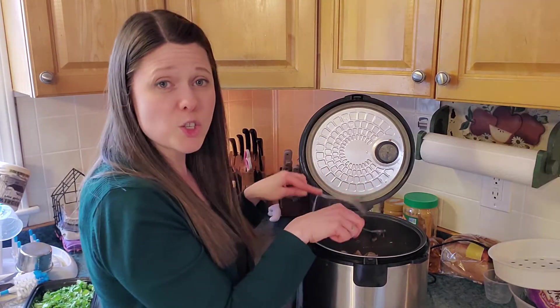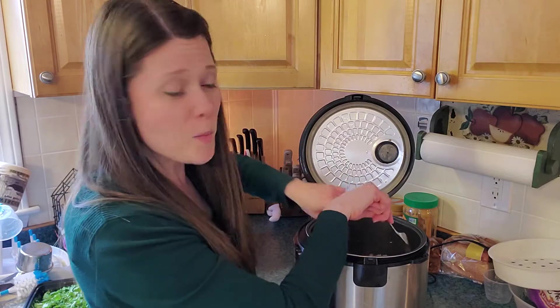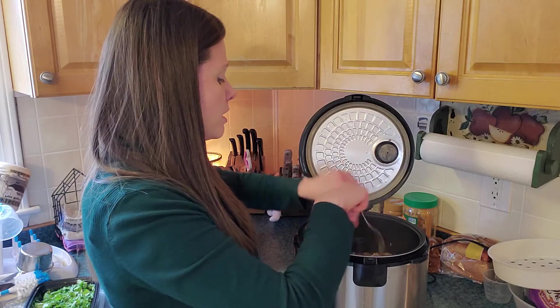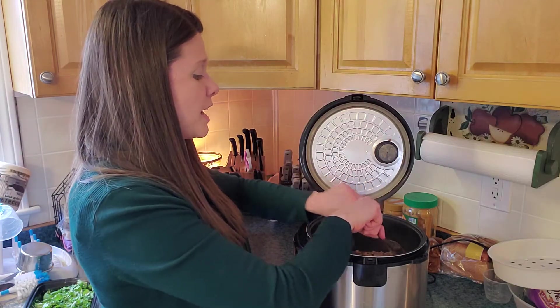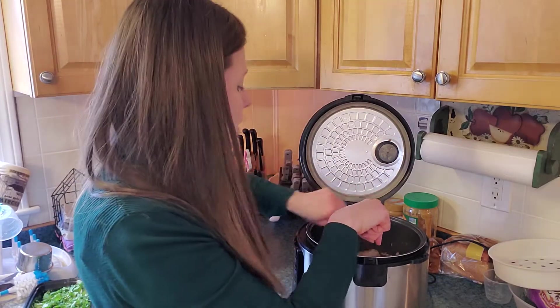Just in case you hear someone else talking, my husband is working from home because we're all on lockdown, so we may well be overlapping a bit. Hopefully if you can hear him it's not horribly distracting.